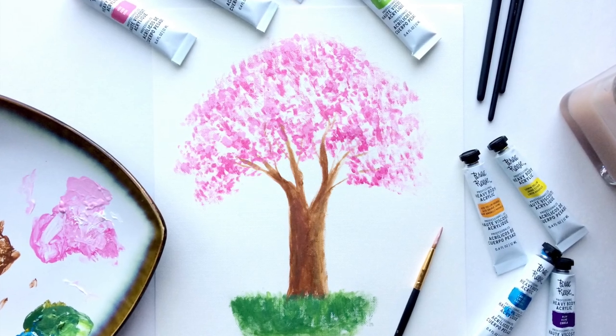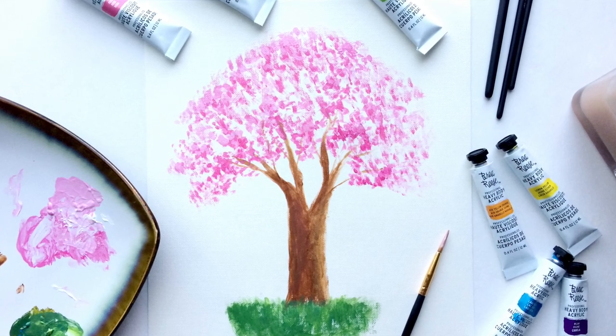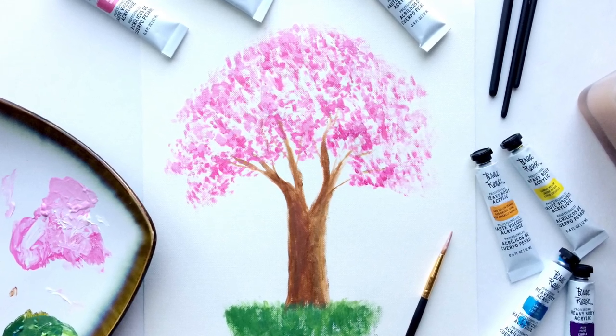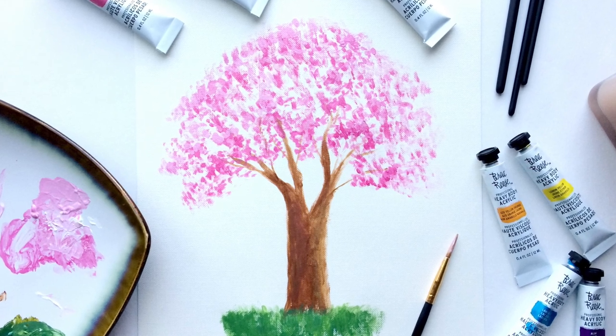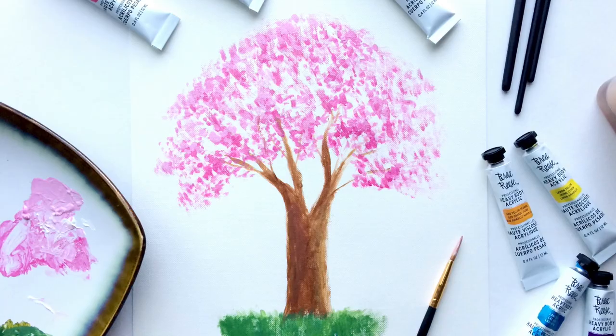And this is the finished piece! If you like this video, please give it a thumbs up. If you haven't already, please subscribe to the channel. If you have any questions on how to use acrylic paints or need any more tips and tricks, please comment in the section below and we will be sure to get back to you. Thanks so much for watching, you guys. Bye!